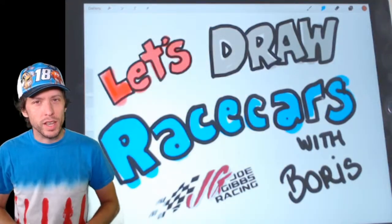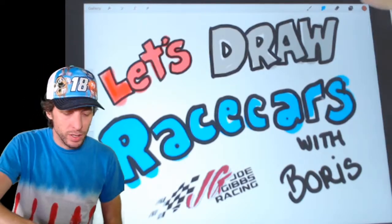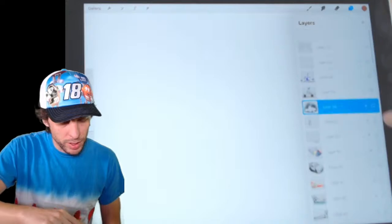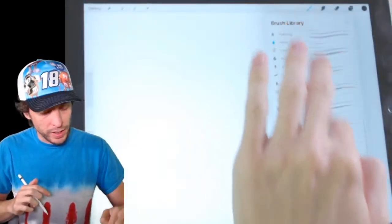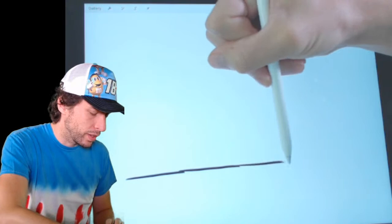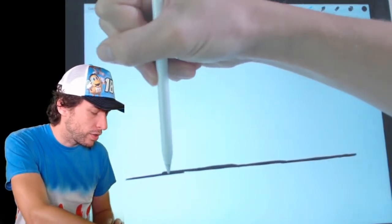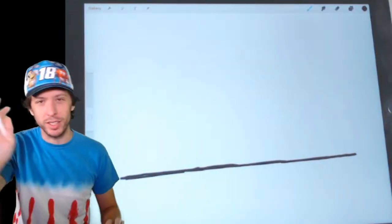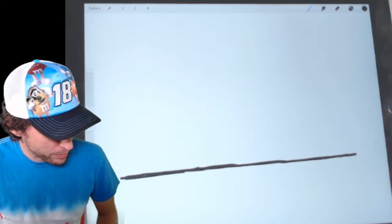We're done with show and tell, so let's get to drawing. We're going to draw the race car driver in the car as if we're looking through the windshield, straight on at the race car driver. Get your pen and paper, colored pencils, crayons, or whatever you want to draw with. I almost always start with a line — it helps me judge where I'm going to be drawing. So I'm going to draw a line along the bottom. This is going to end up being the bottom of our windshield today.